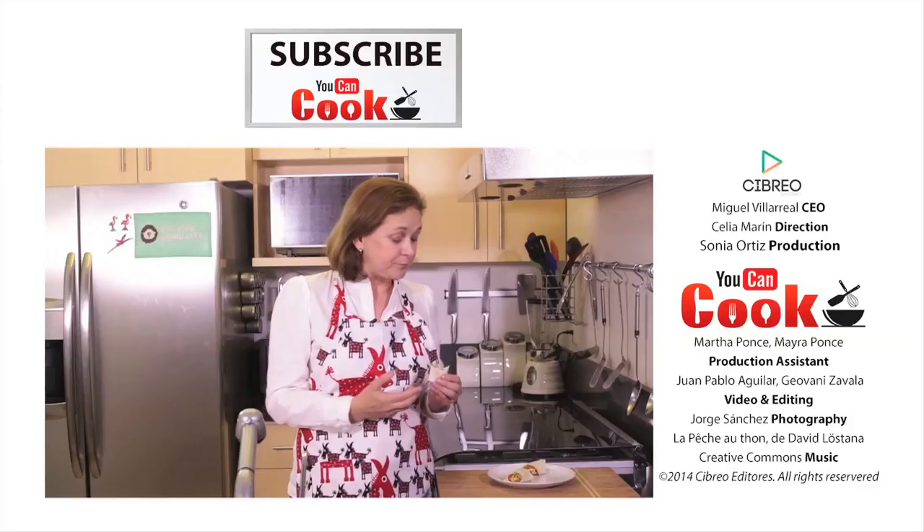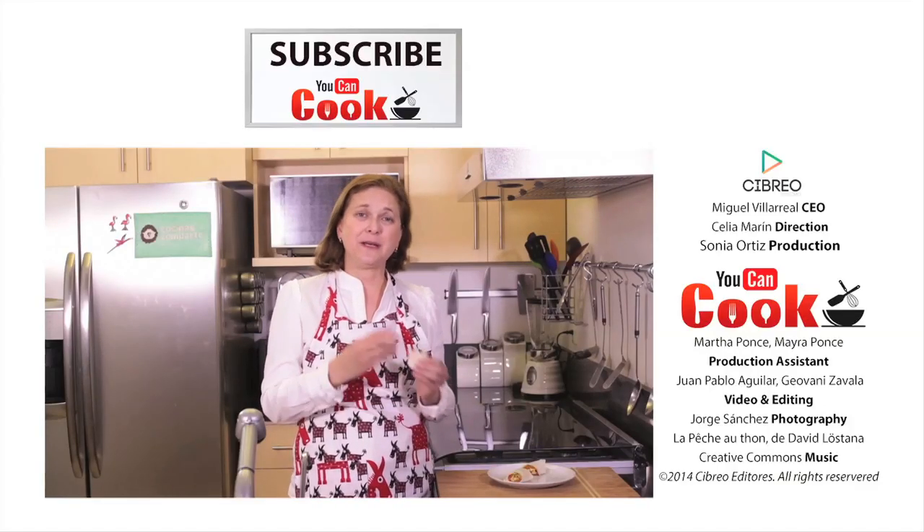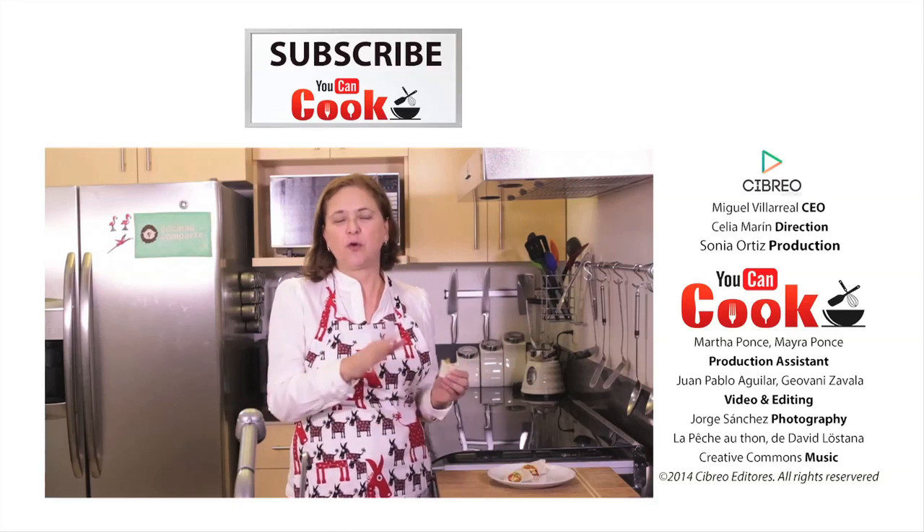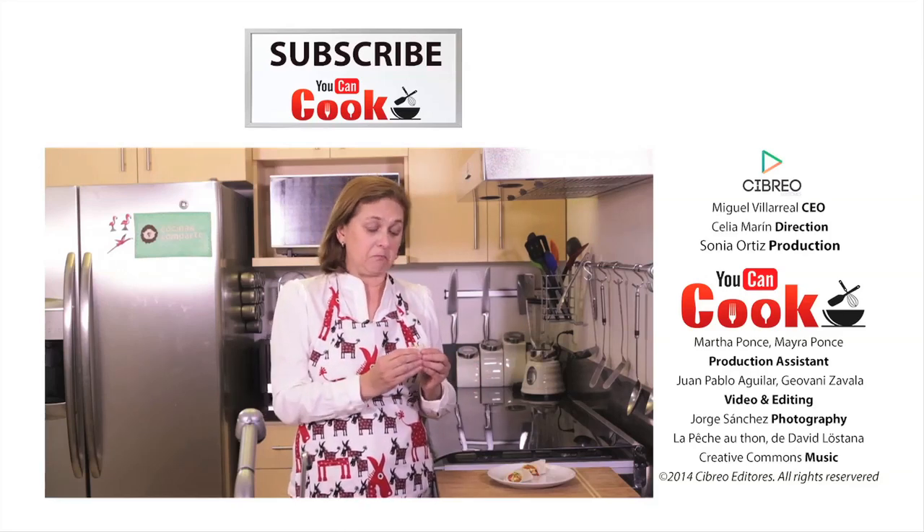They're great for watching football games, soccer games, or whatever, and they're very easy to make. You can make them ahead and reheat them in the oven or just over the pan.